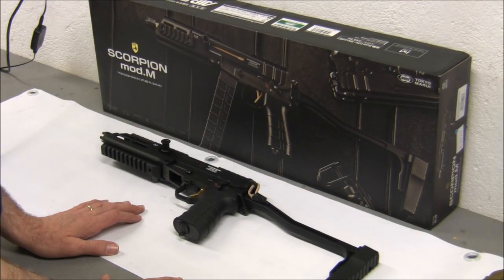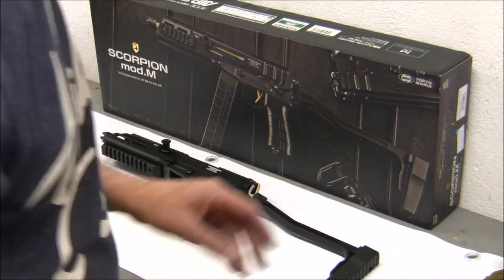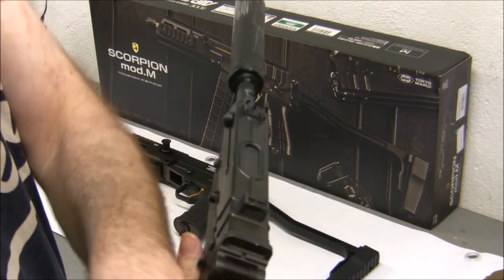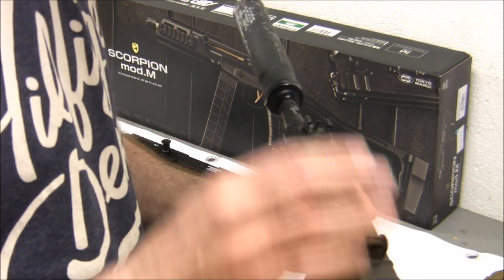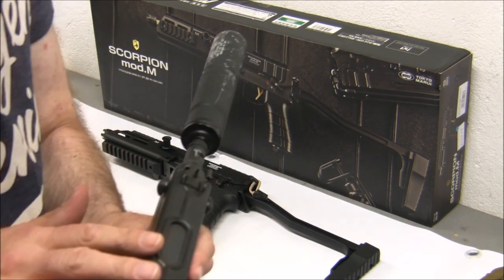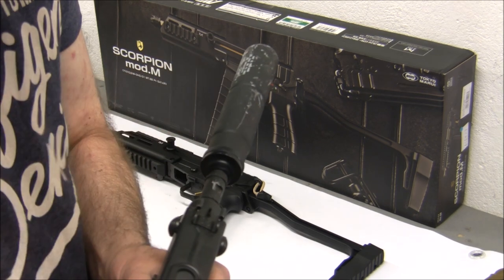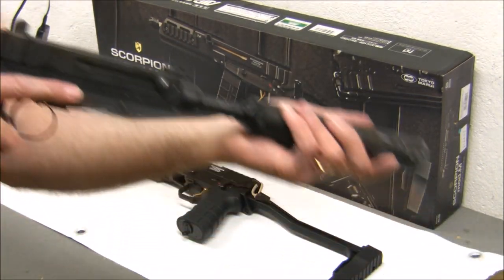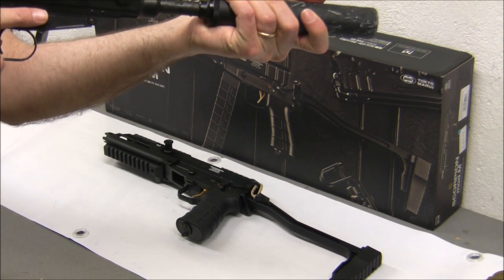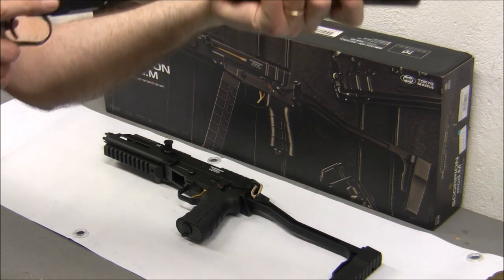Now let's talk about how to aim this thing. On the original Scorpion, they have iron sights — back sight and fore sight. I always find the Scorpion itself is really short, which is why I've added a suppressor. When I'm holding the Scorpion, the suppressor allows me to aim and see my targets much better. When looking at these sights, we really don't have much of a sight picture. However, this is something affixed to the gun itself.